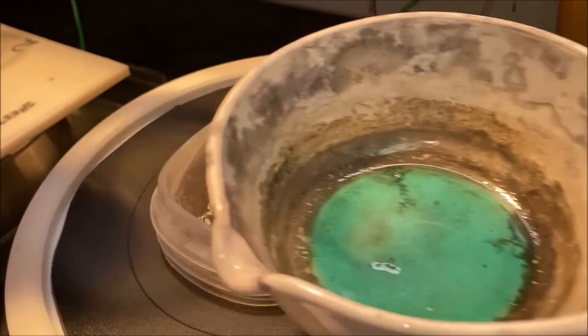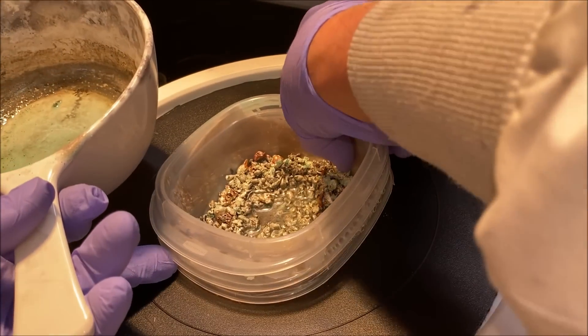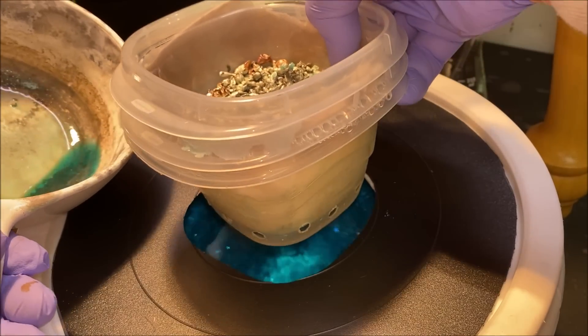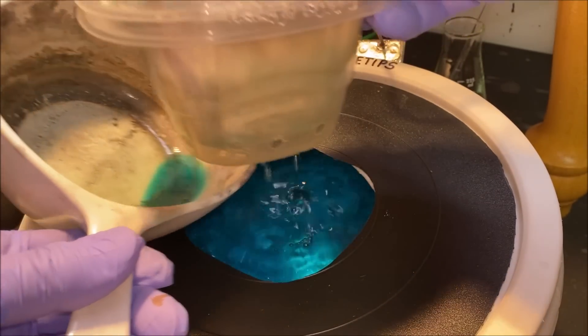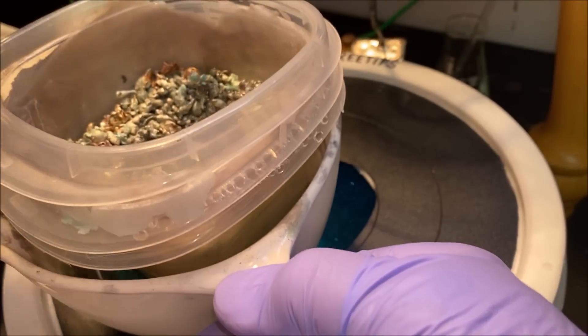Let's see if we can get this anode basket out of here now. Should be able to just pick it straight up, put it in this jar, and then we'll get this out of the way.